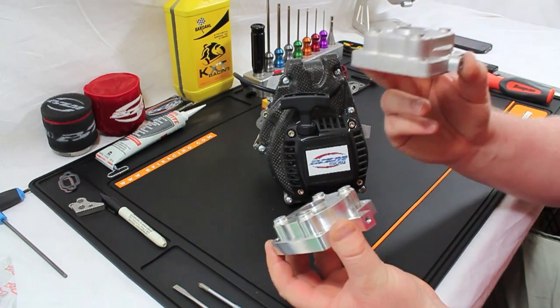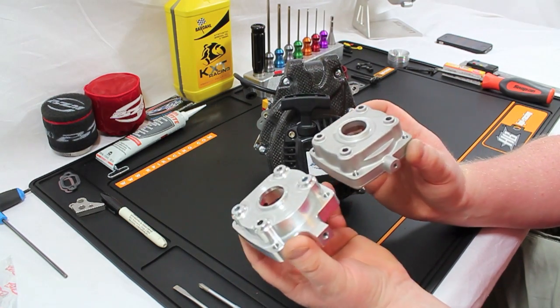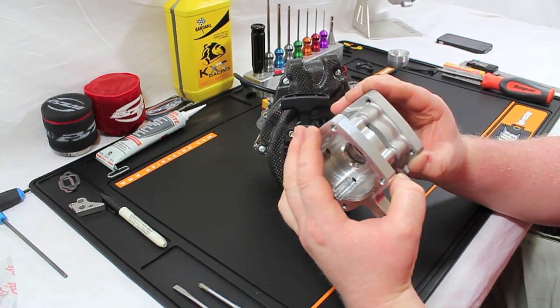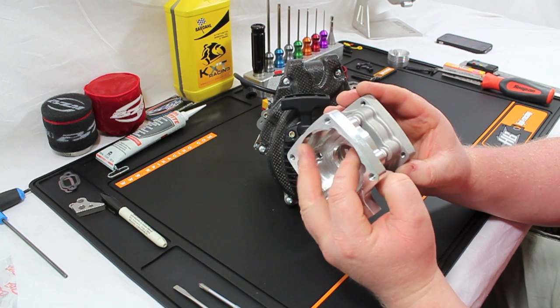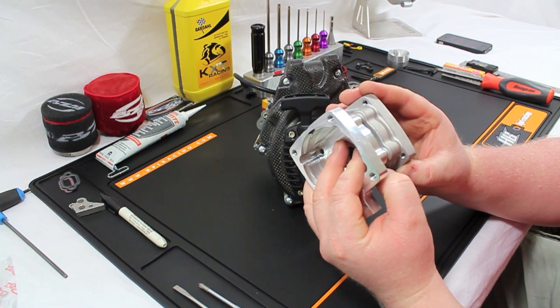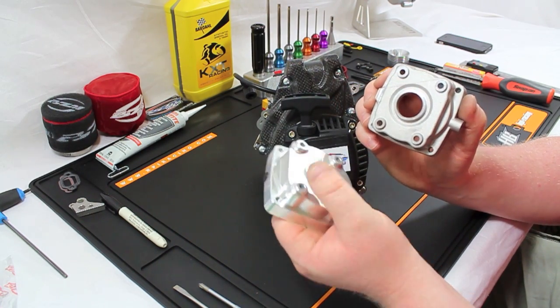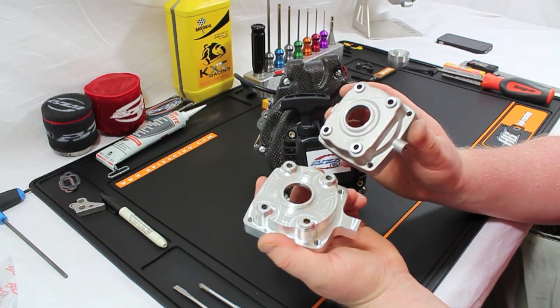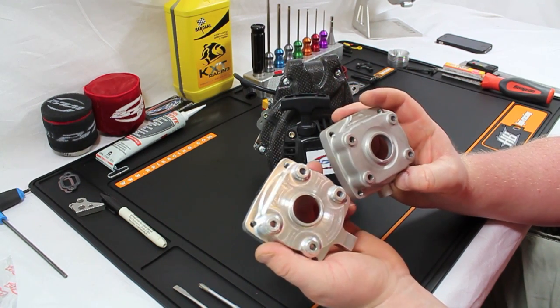This is a Turtle clutch case and this is a CY one, but the dimensions are all exactly the same. A Xenua one fits straight on — it's only a CY one that needs some attention and alterations to install correctly, and a Turtle one will as well. I'll go through the one thing you need to do to get it to work on your Buzeta.